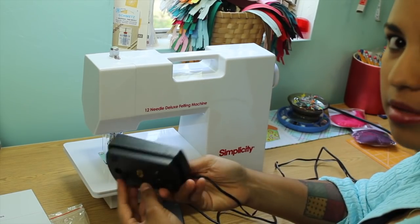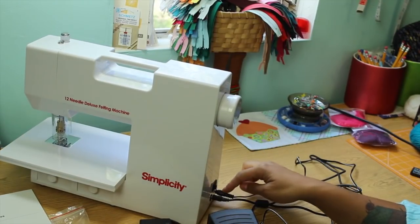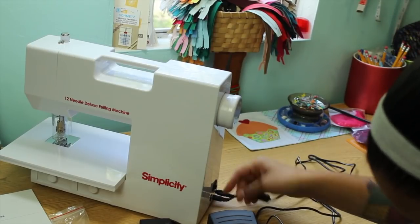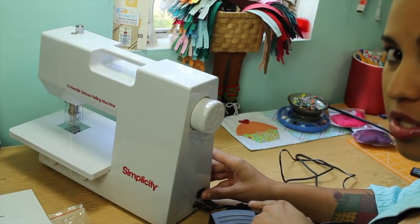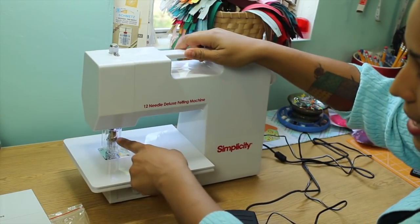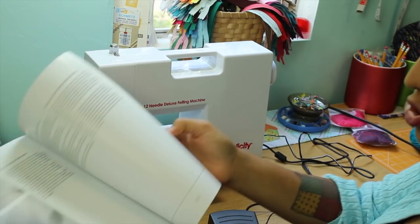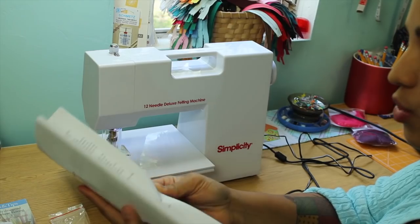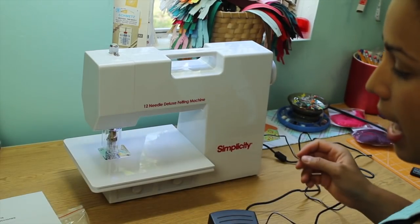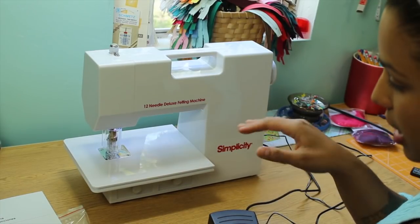It comes with a foot pedal similar to your sewing machine. Both of these plug up right here on the side. It's labeled, so the one opening here says foot pedal and the next one says DC adapter. The on and off switch is on the side here as well. You can see a light turned on down here. It comes with this really cute instruction book with tips, tricks, and project ideas. The manual says the light that comes with it never has to be replaced, which is really cool.